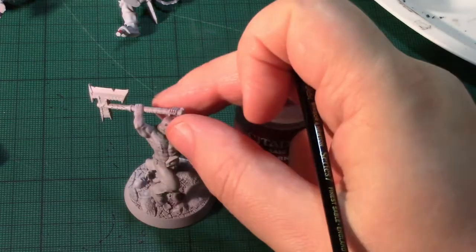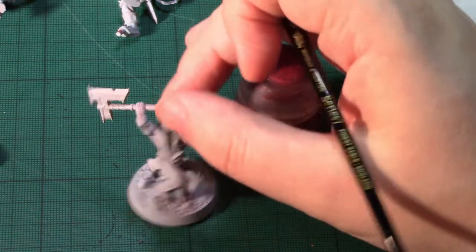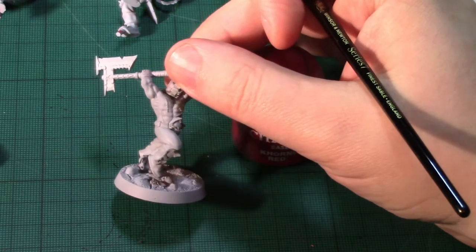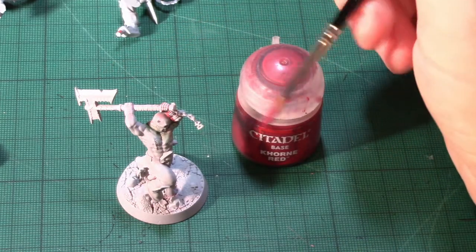Welcome to my Basics of Painting Khorne Blood Reavers for Shadespire. I've undercoated the models with a grey spray because it's almost entirely going to be light colours with a little bit of metals.